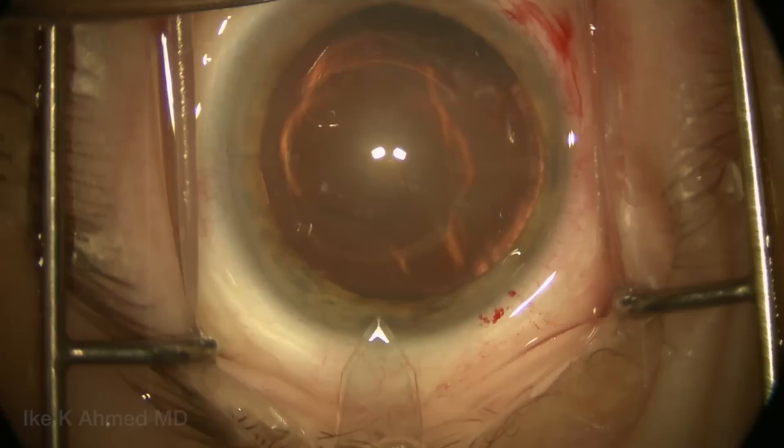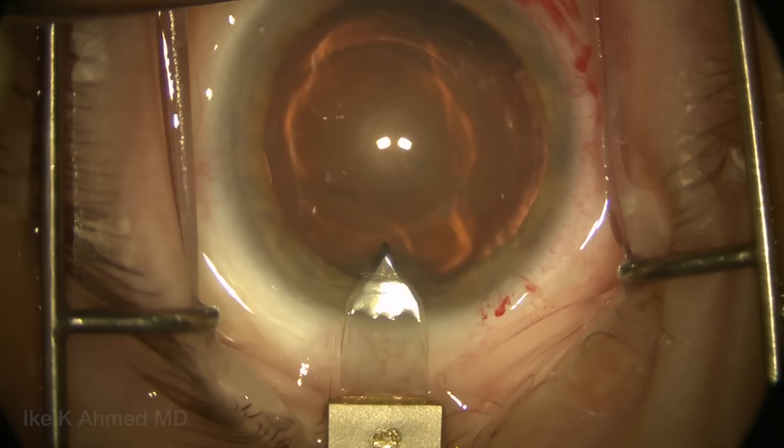The cataract procedure will be performed through a temporal clear corneal incision which is made here, and as you can see in this case, a toric IOL is used.